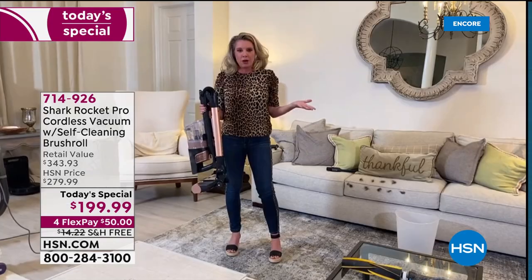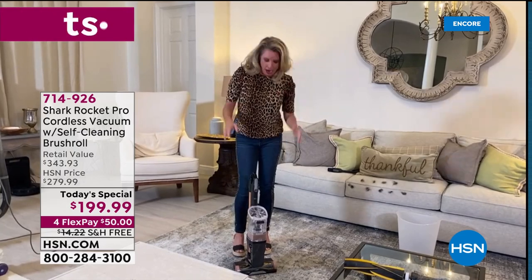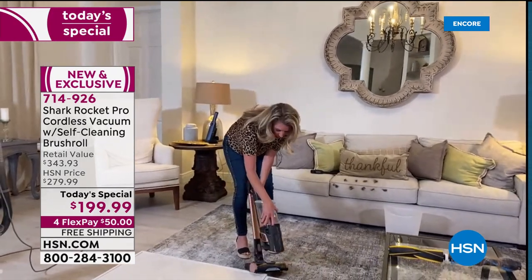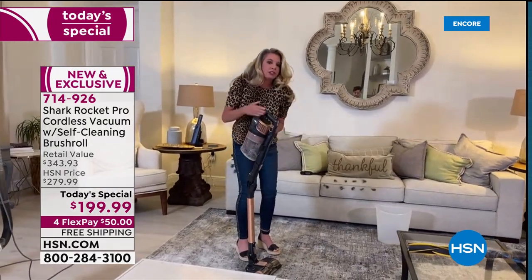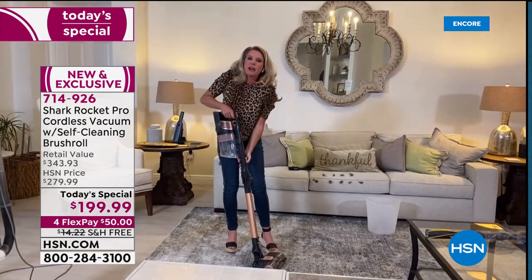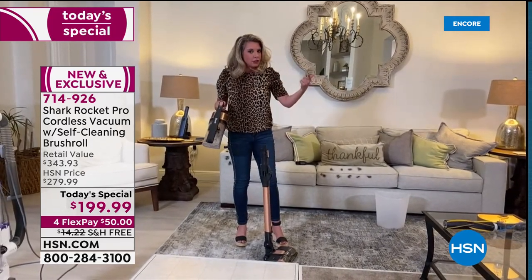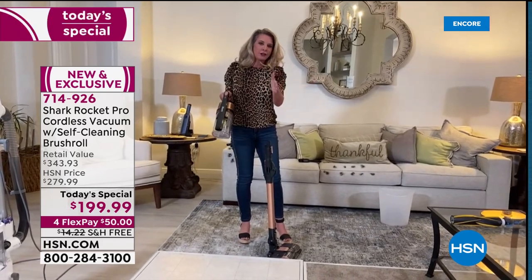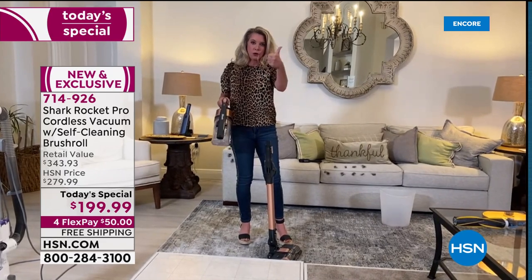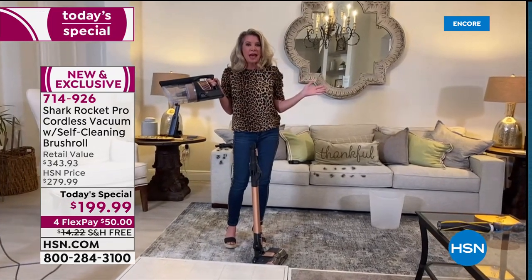Tracy says she's had this vacuum in her home for about three weeks and loves it — it's so easy, lightweight, and has so much advanced technology. The Shark team has been reading all customer reviews and literally created this for the HSN customer. You wanted cordless, they gave you cordless.